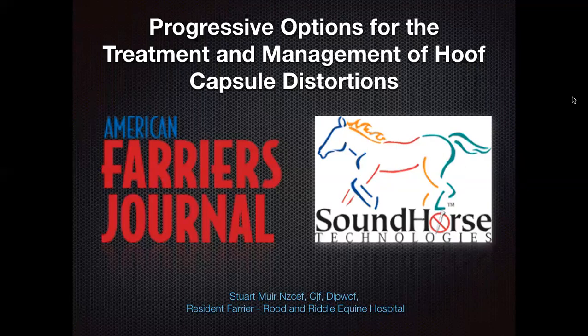With that, let's begin the webinar. Stuart, thanks for joining us — take it away. I'd like to welcome everyone for joining online, whether viewing this webinar this evening or in the future.